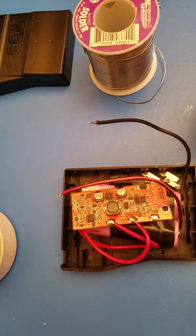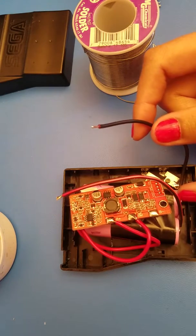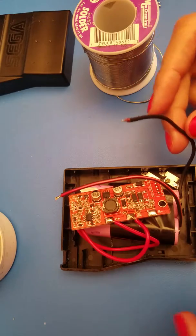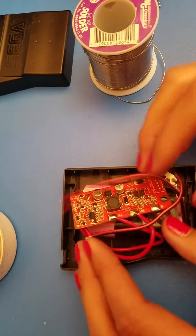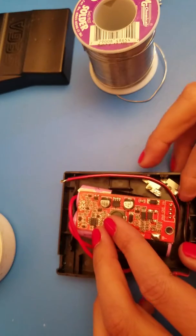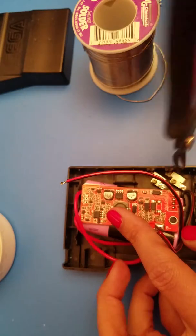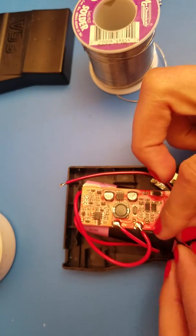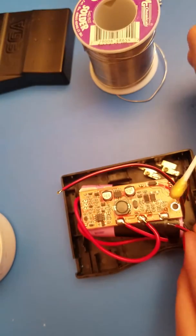Now we're going to do battery post two negative. That is post two negative right here, and that is going to be B minus — the third pad down here. You can tuck the wires down however you choose. I'm going to push it down below. That is going to go to our B minus right there. Add a little flux.